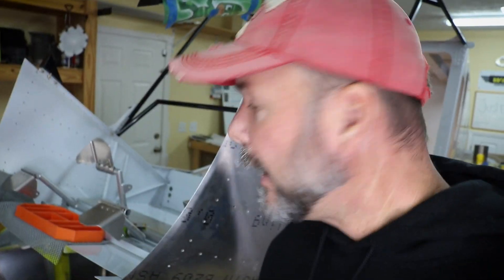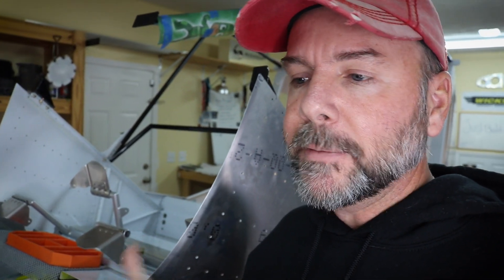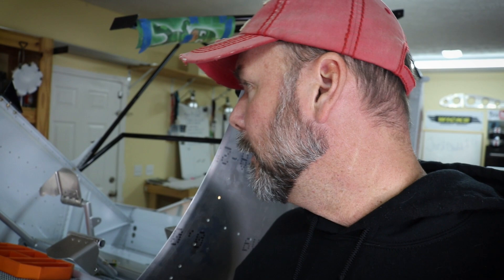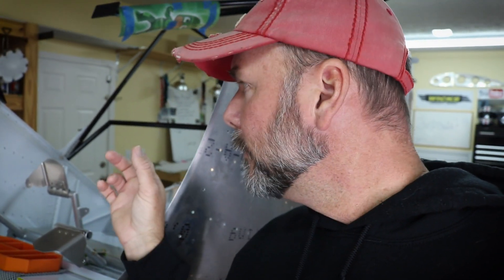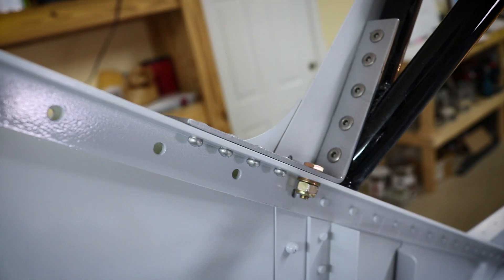The cabin frame is not only sitting in place but is final-riveted. I opted to go up to the AS5 stainless steel rivet everywhere, since the Super Duty is a heavier airplane with a heavier engine and they use stainless steel rivets there. There's also an AN3 bolt on an L-angle that attaches to the longeron, so I drilled out one of the rivets and upsized it to a bolt hole instead of a rivet.